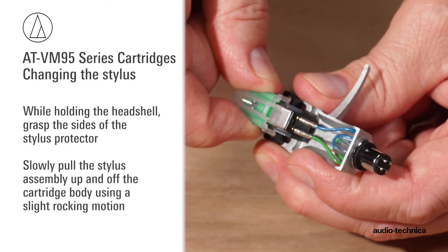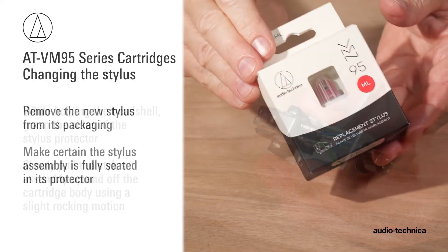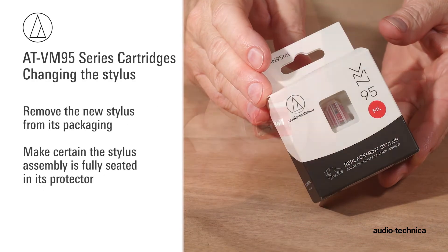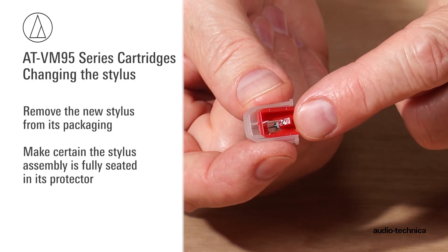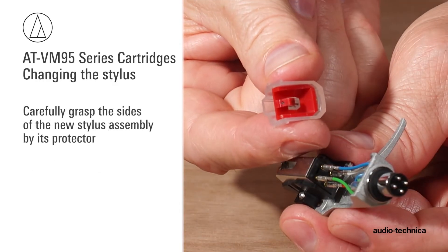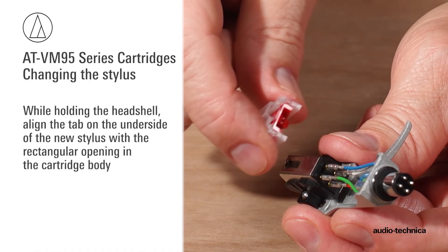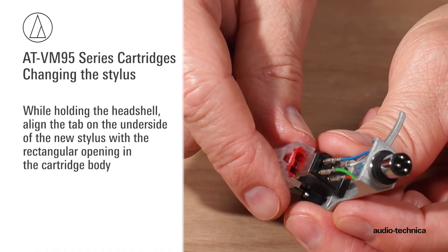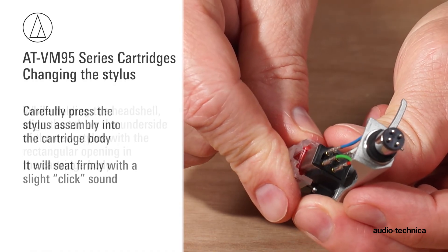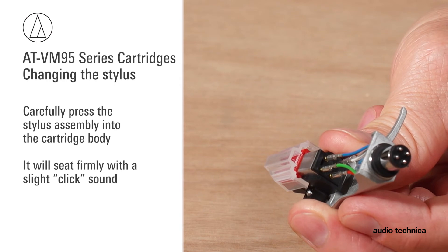Slowly pull the stylus assembly up and off the cartridge body using a slight rocking motion. Remove the new stylus from its packaging and make certain the stylus assembly is fully seated in the protector. Carefully grasp the sides of the new stylus assembly by its protector. While holding the head shell, align the tab on the underside of the stylus with the rectangular opening in the cartridge body. Carefully press the stylus into the cartridge body — it will seat firmly with a slight click.